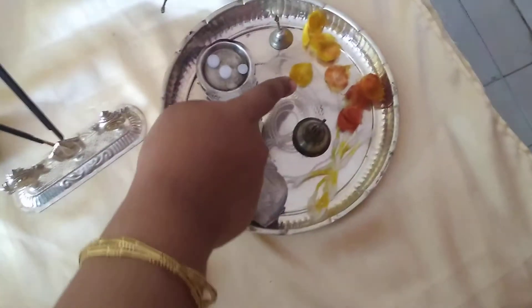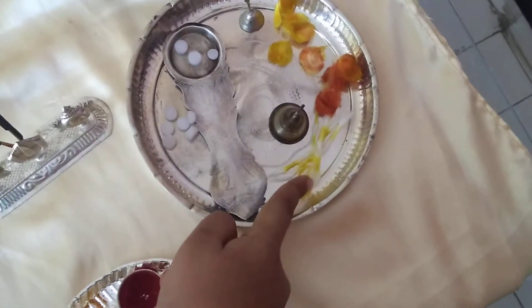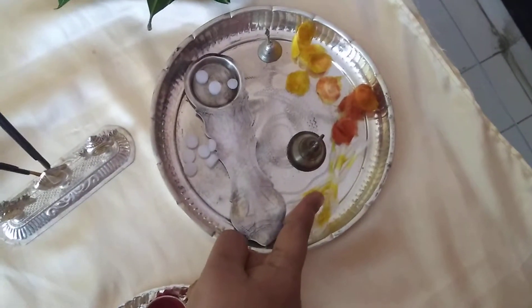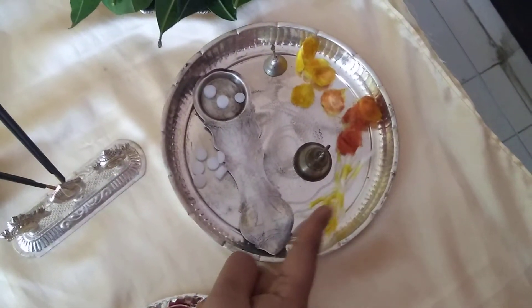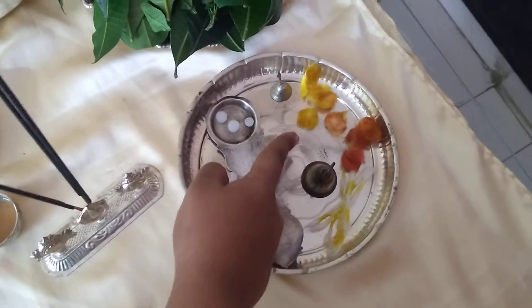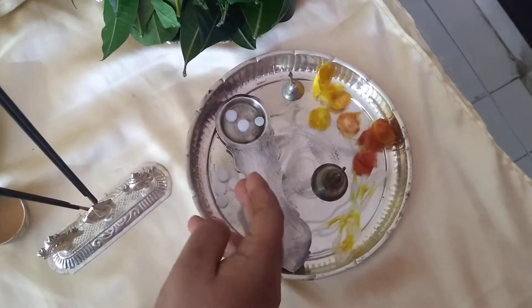We also need to make sure we have Vastralu and Yagnopaveta. Yagnopaveta will be offered one to each god — so for Vinayakudu, Vishnumurthy, and Yamuna Devi, that is three. Multiply by how many people are performing the puja. Vastralu should be offered two together, made of cotton, multiplied by the number of gods being worshipped — that is two.